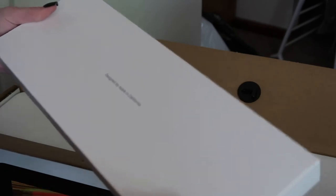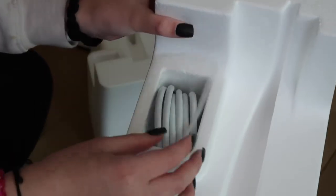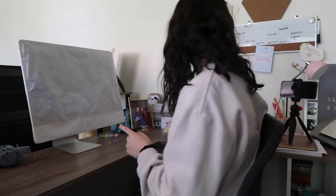Okay, so this is — I'm assuming — the keyboard. And then in this one we've got the cable. My desk is a bit of a disaster right now because I have to set up for this.